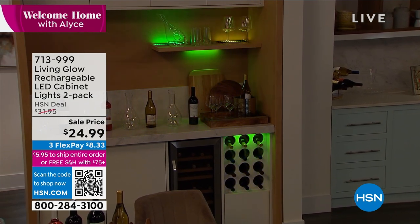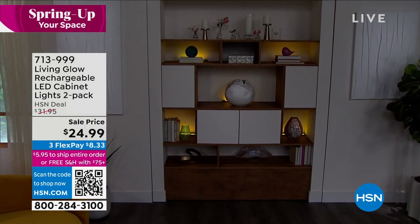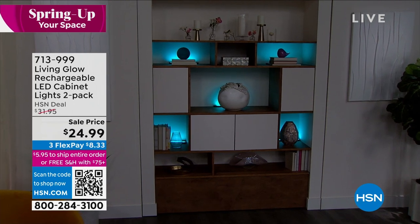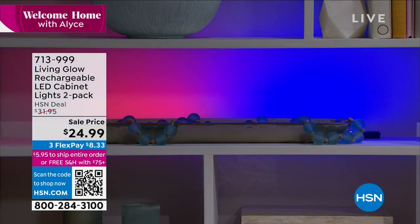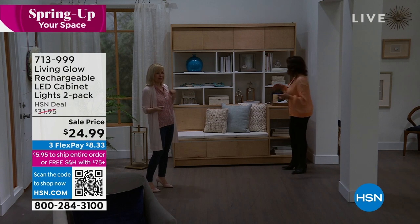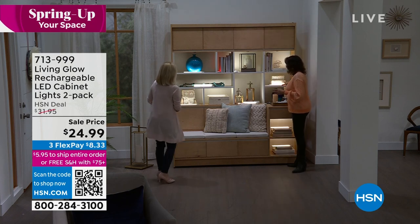We just laid them on top of the shelves — didn't even use the tape. Look at that: it looks professional, looks hardwired. Changing it up with the remote control. That soft yellow is absolutely stunning — this will completely transform a space. With the colors we've had so much fun — favorite sports team colors, that blue gives a spa-like look. It will really transform any room. I turned them off so you can see — you take them and put them down and you get this incredible effect.